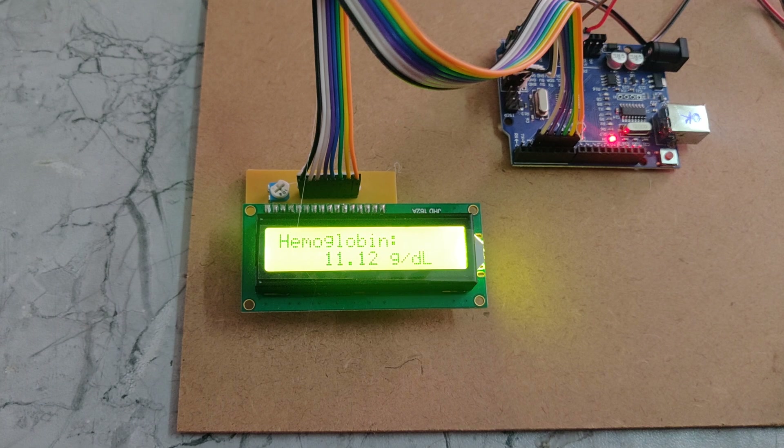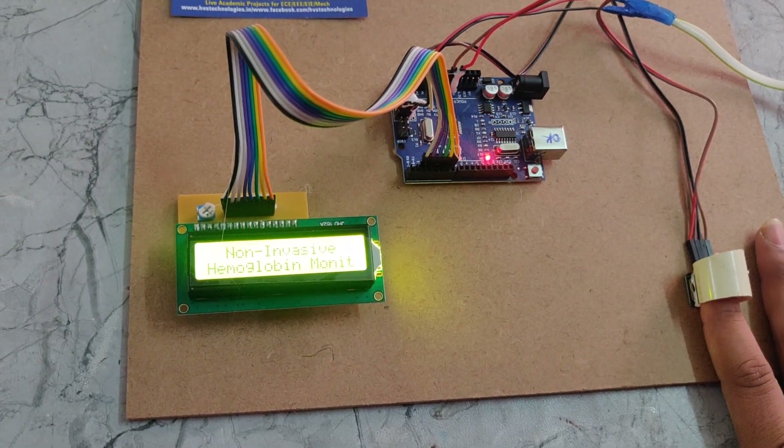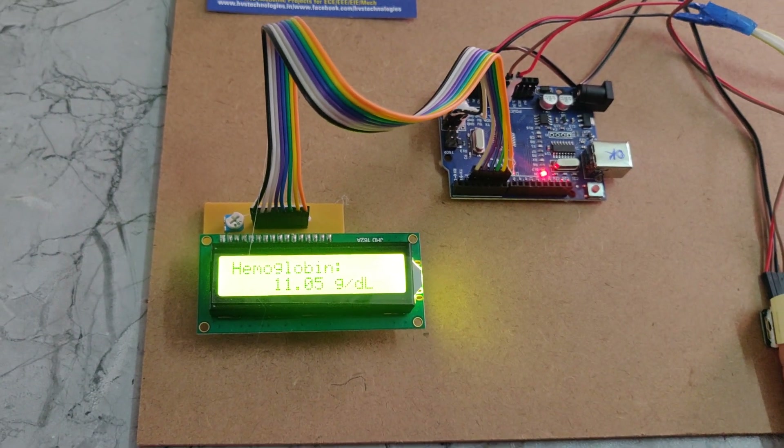If you want to measure another person, you need to reset it with your finger. Then only it will show the correct values. Here we can see it is showing the same value again because my hand has not changed.